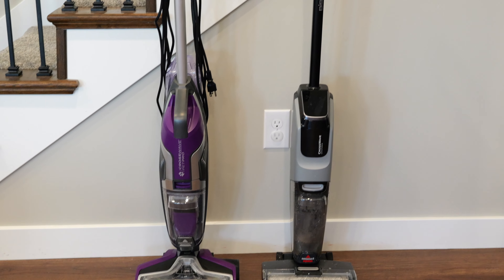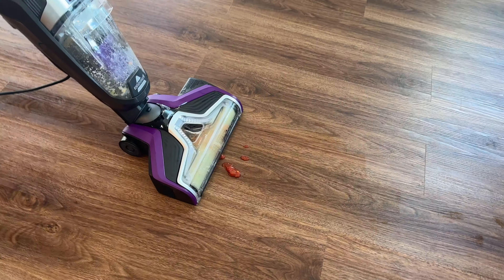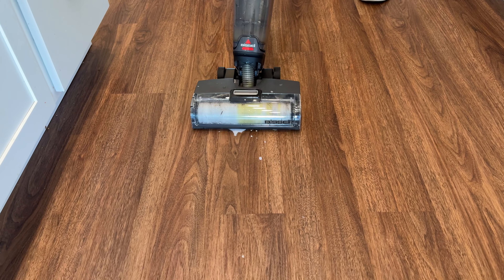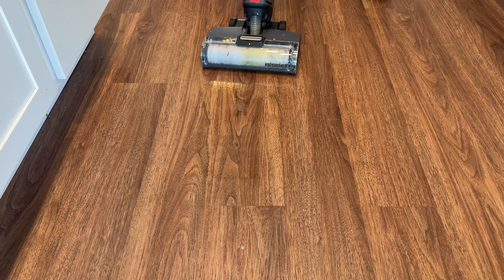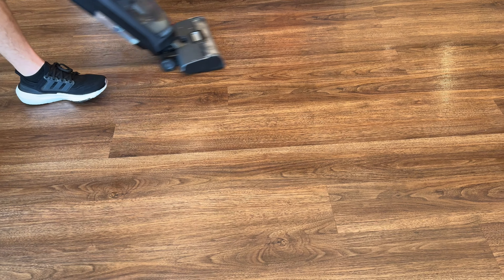In this video, we're going to compare the Bissell Crosswave Omni Force to the Bissell Crosswave Pet Pro. These are both great wet-dry vacuum combos, but the Crosswave Omni Force is battery powered and lasts for up to 30 minutes, which is plenty of runtime for most people. I don't know how long you're vacuuming and mopping your floors, but this never ran out of power on me.